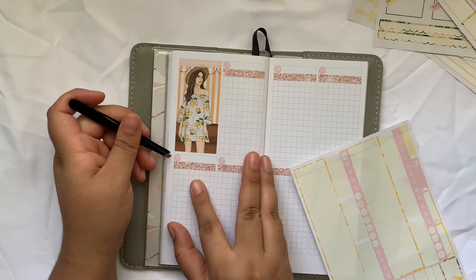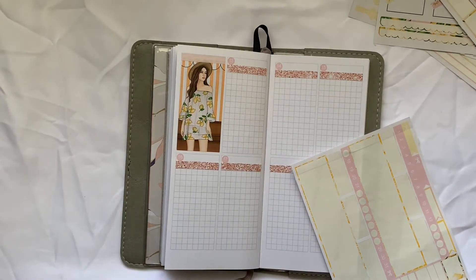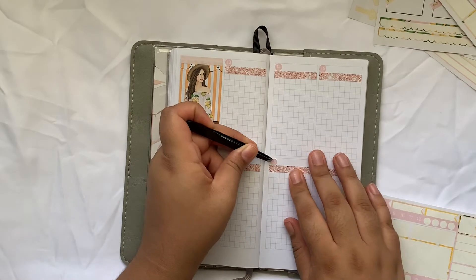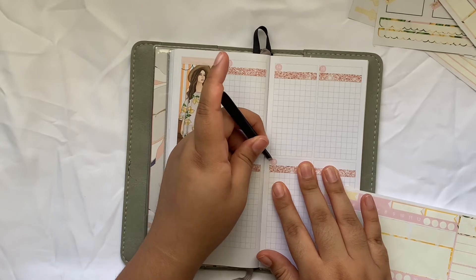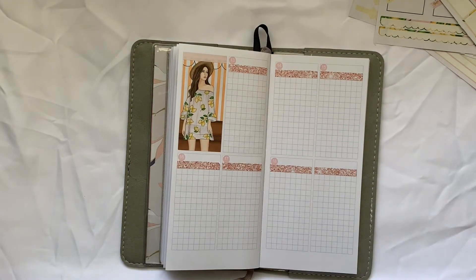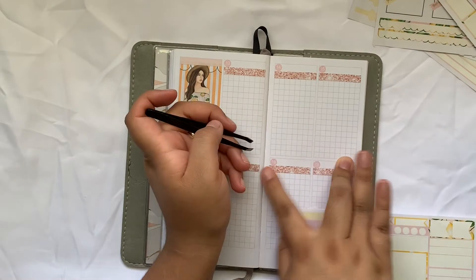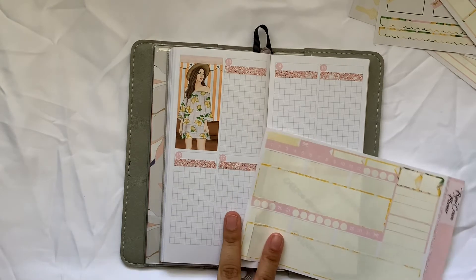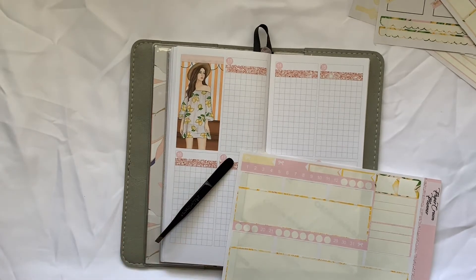I also use leftover stickers a lot in my micro planner. I like to use leftover stickers - it makes me feel more creative rather than kind of like guided. I get into the routine of how I use a full sticker kit, like a robot. This is more creative planning for me where I feel like I can do whatever I want. So let's start off by writing in the days, because this is going to mess with me if I don't.